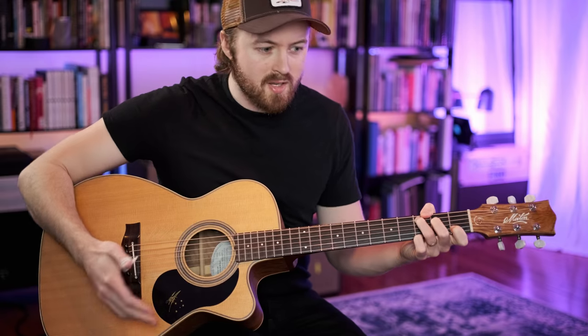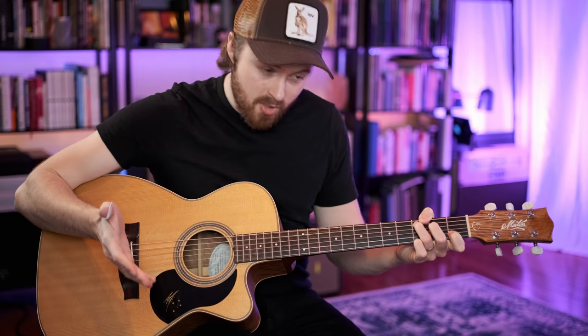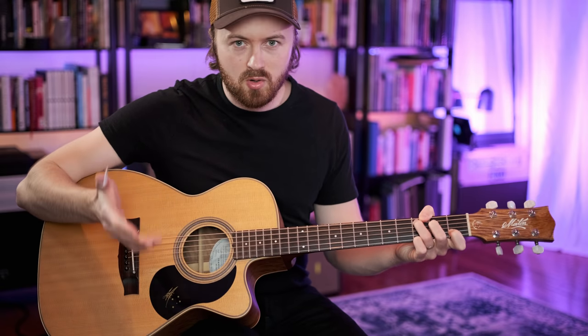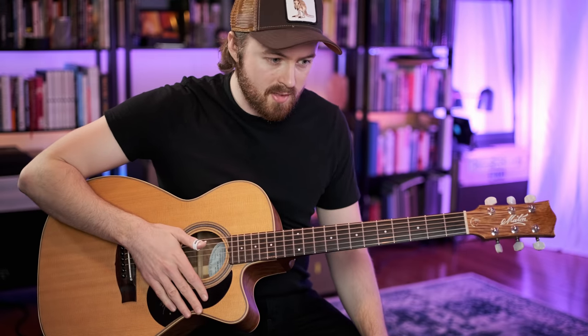So we've learned the intro, the verse, the chorus, and the turnaround. What's left is the solo. The structure, by the way, is: intro, verse, chorus, verse, chorus — and the second verse is very similar to the first; we just add this little bit, but that's the only thing that's different.